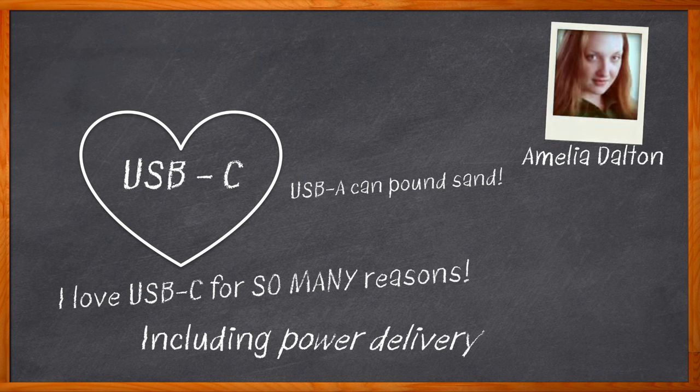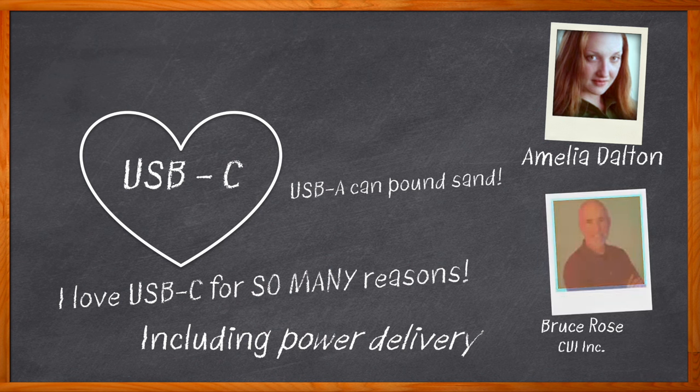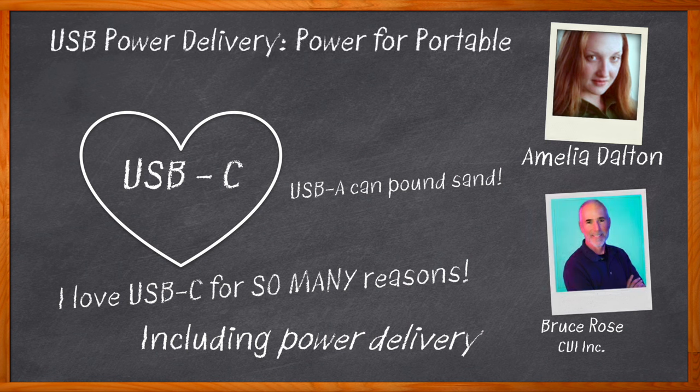USB Type C power delivery was created to standardize medium and higher levels of power delivery. But it can also support negotiations for multiple output voltage levels and is backward compatible with previous versions of USB. In this episode of Chalk Talk, Bruce Rose from CUI Incorporated and I explore the benefits of USB Type C power delivery, the specific communications protocol of USB Type C power delivery,